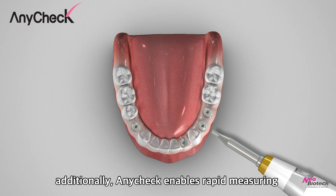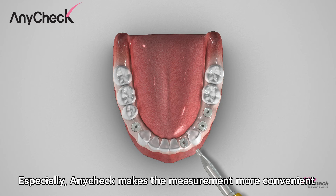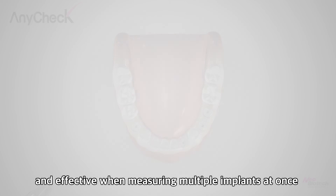Additionally, AnyCheck enables rapid measuring since measuring time is only 3 seconds for each implant. Especially, AnyCheck makes the measurement more convenient and effective when measuring multiple implants at once.